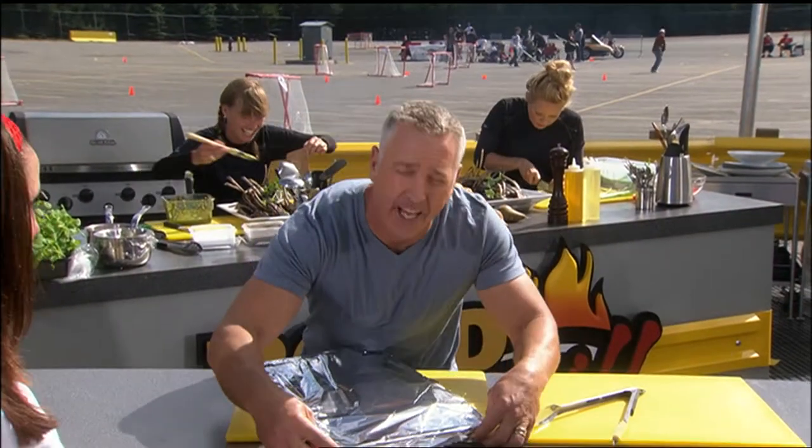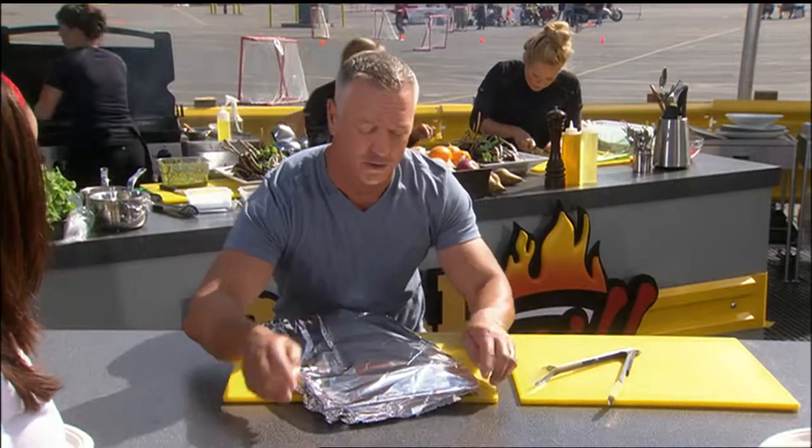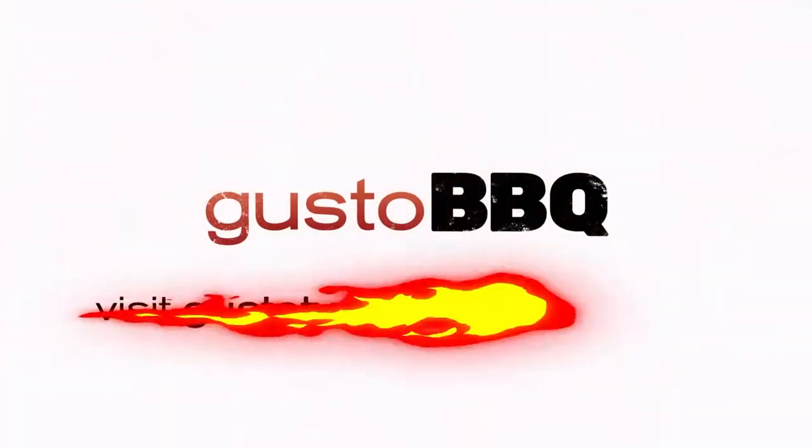You wanna join me? Let's do it. We've got some serious lamb chops for you — y'all ready to see this? These lamb chops have been resting nice and comfortable for the last five minutes or so underneath this foil.